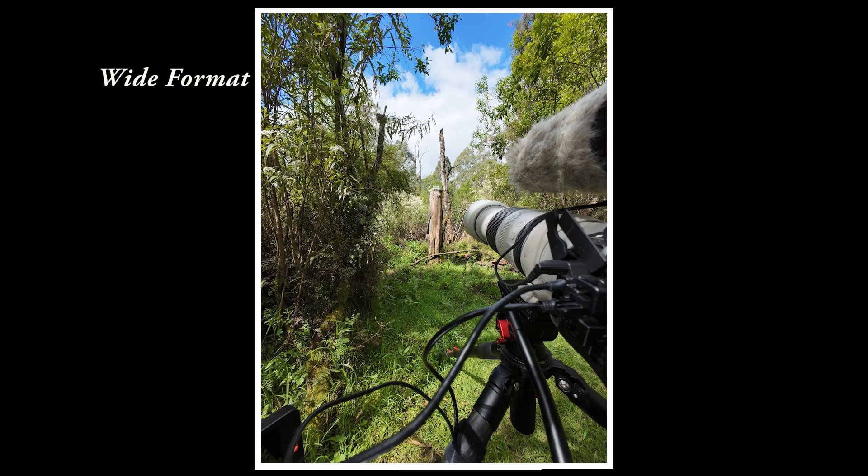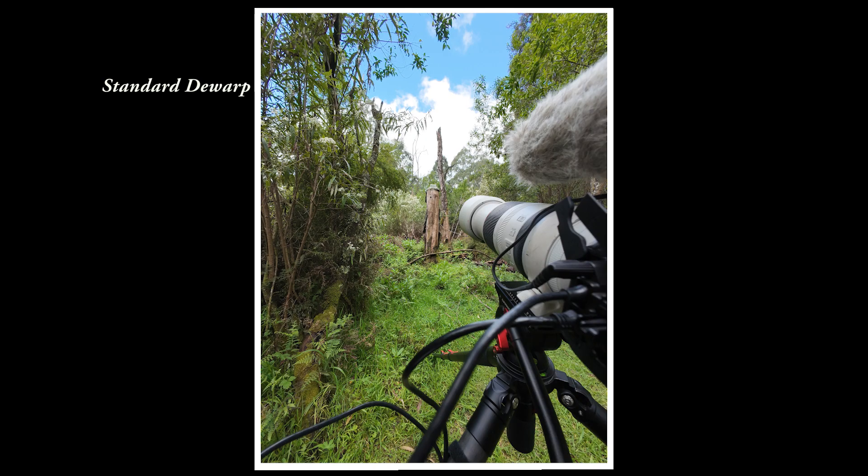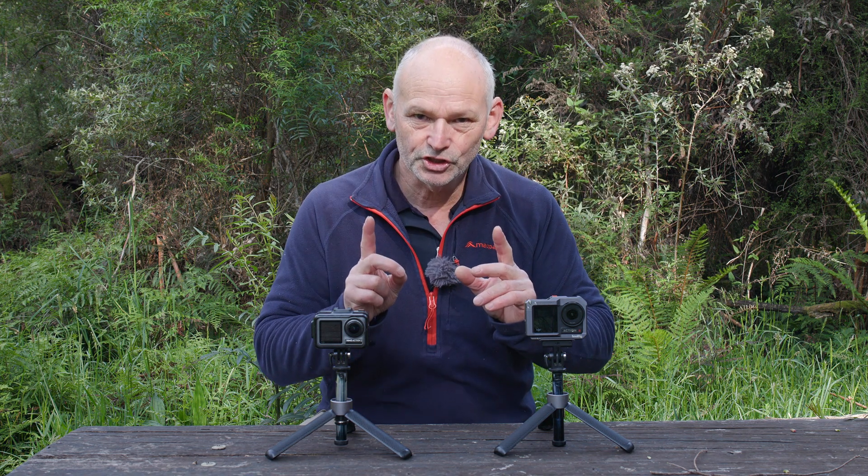Let's have a look at taking photographs with the Action 4 — it's not something I'd ever normally do, but is it a viable option for a quick snap while out on adventures? Standard dewarp is definitely what I'd use if I want to take a photograph. The wide mode is too warpy and too wide. Looking at the focus point — it's right near the end of the lens, quite sharp from the black rubber at the end outward, then it deteriorates.